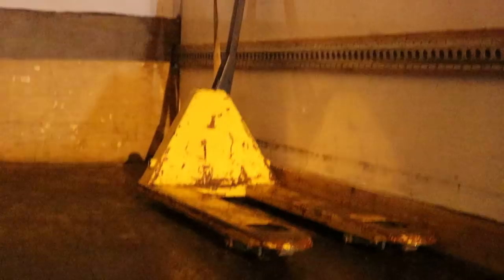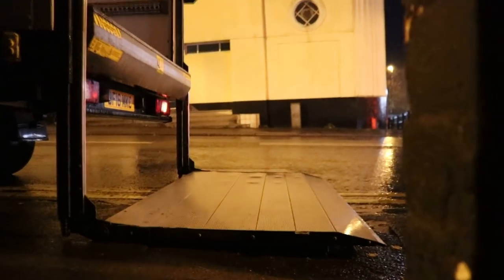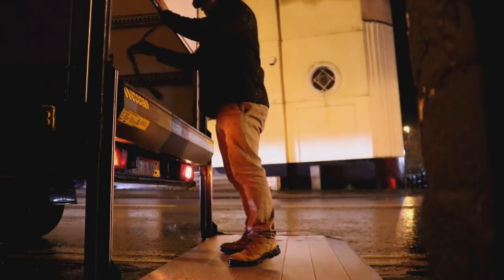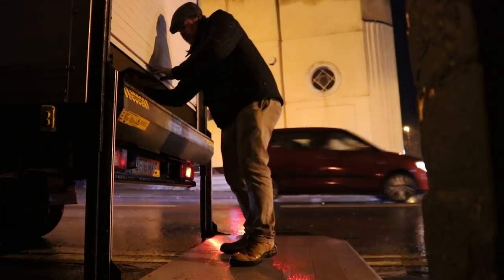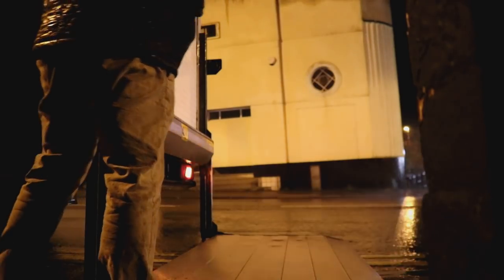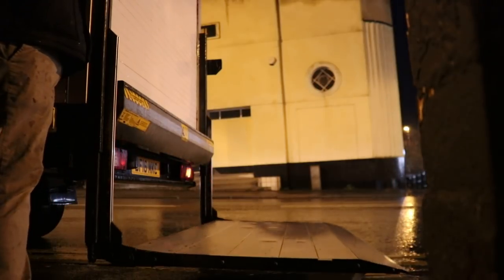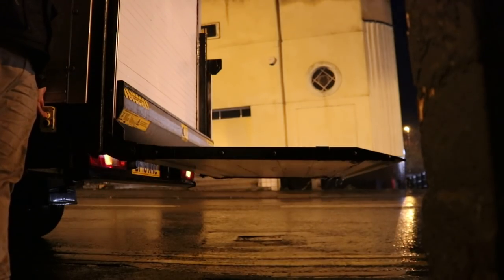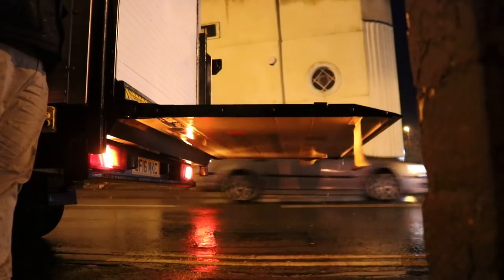Right, let's go. That'll hold it up, won't it? Yeah, it's nice and tight on the top edge. I'll grab something now and put it in front. Just don't want it popping open one way down the motorway.